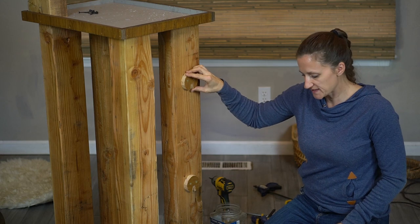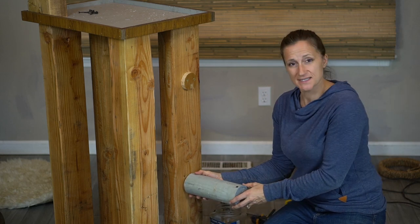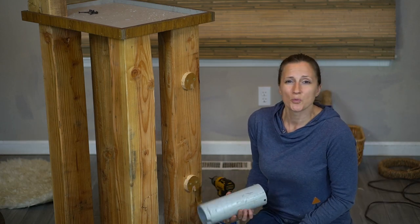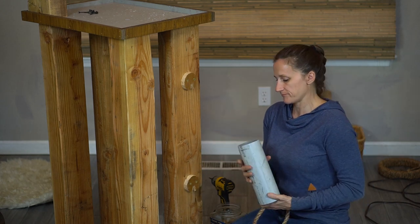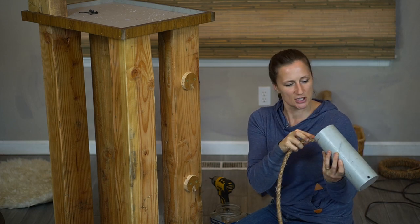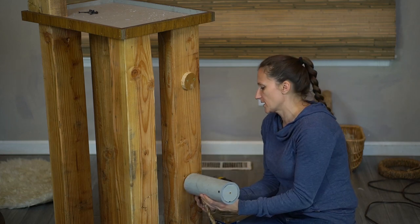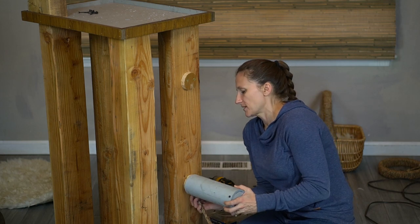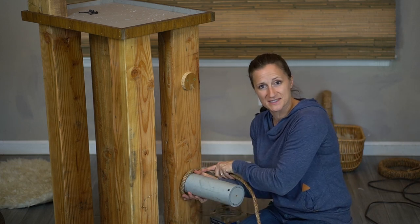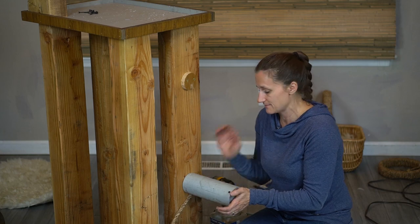With our notched circles in place we're ready to go ahead and install our stairs. You're going to match up the notch and then push it back. We're going to start with the bottom one. What I'm going to do is place my rope inside here — probably a good two or three inches in — and then put it over this, matching up the notch with the rope, and now I have my rope coming out and it's ready for me to start wrapping so that I can have that stair. But I'm going to need to screw this on first.